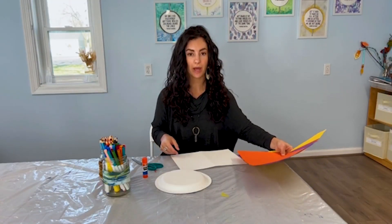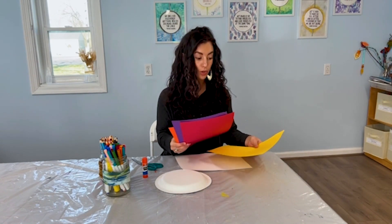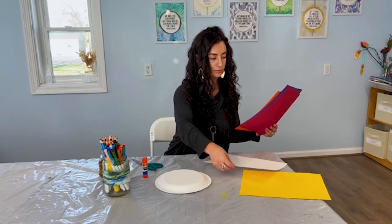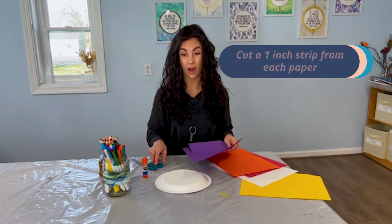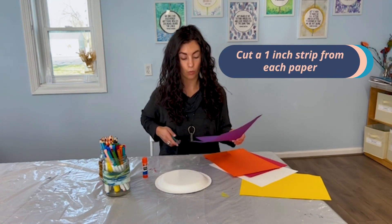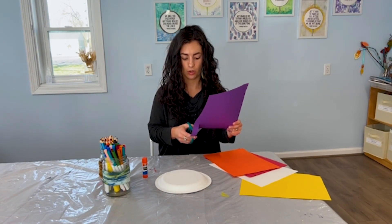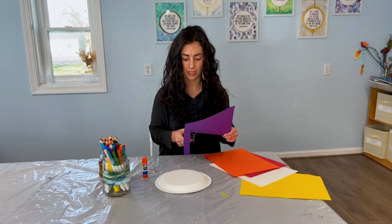So to get started, we're going to start by prepping our paper. We're going to grab three of our sheets of paper and cut about one-inch strips from each paper. So we start at the bottom and start to cut, work my way up. I started cutting this one earlier so it's pre-cut for me.